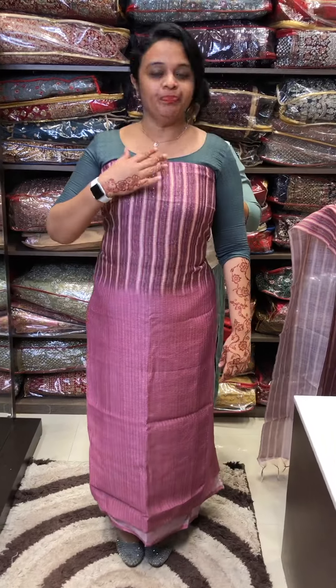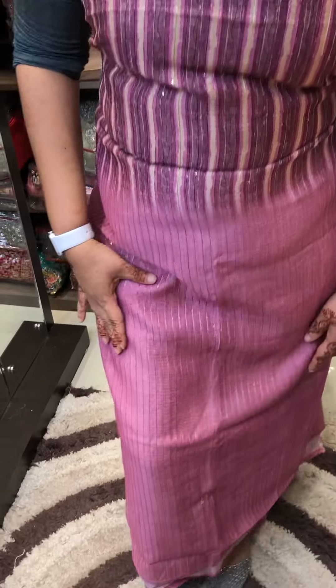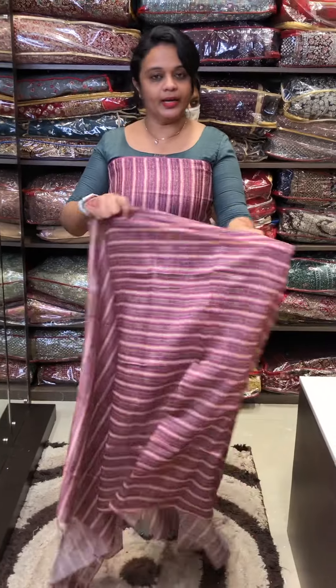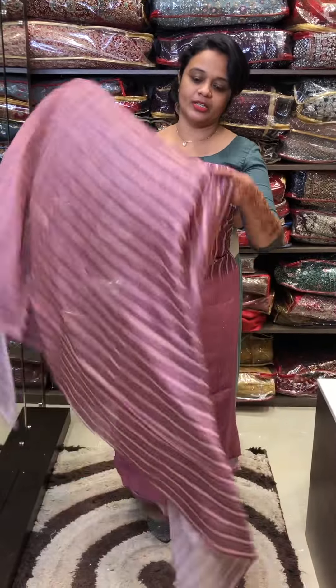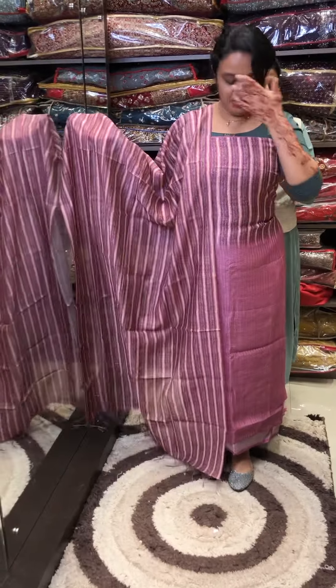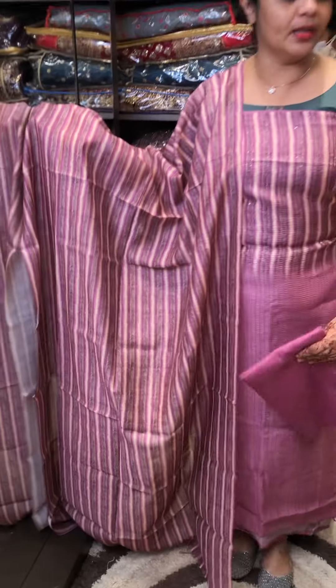This is a digital print. It is a special embroidered. It is a back plane. It is a digital printer. It is a vertical line. It is a silk bottom.